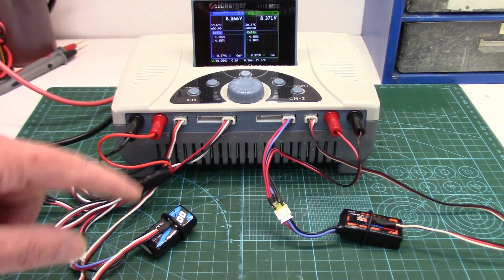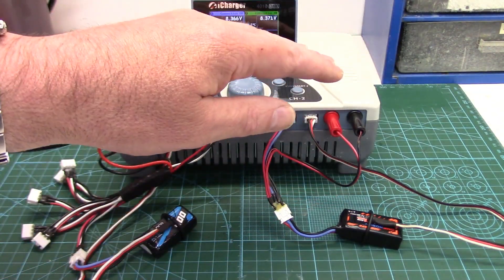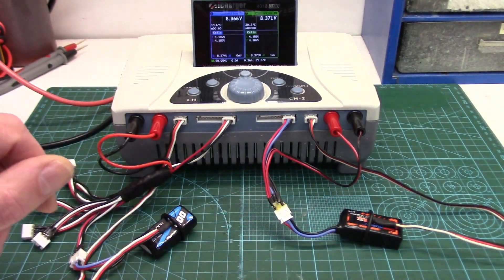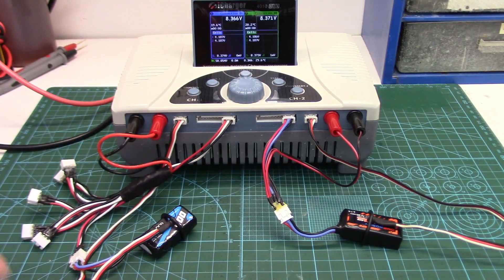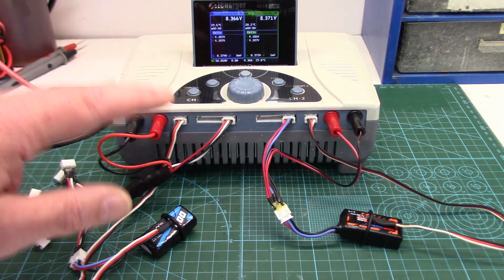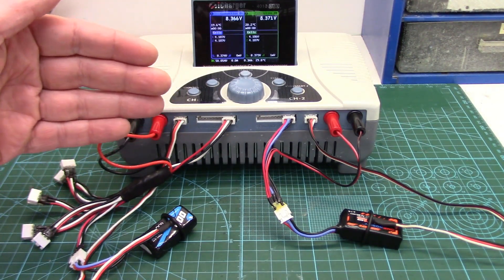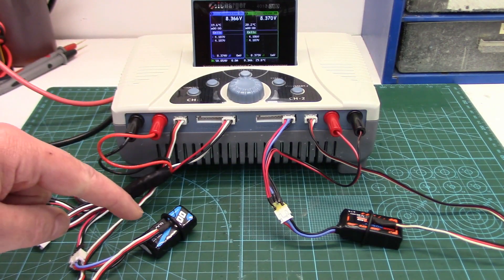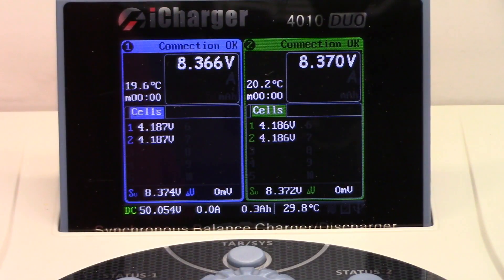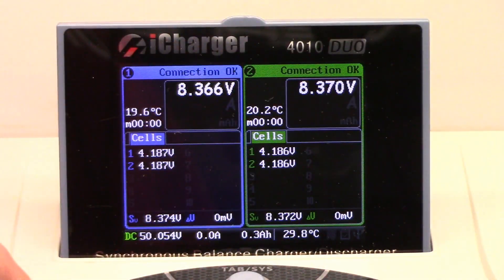Since I'm a Gens Ace fanboy, I've hooked the Gens Ace pack up to channel one and the OMP to channel two — a fairly new pack as well, so they're equal in age and both fully charged. I've got a temperature probe on each pack to monitor whether one runs grossly warmer than the other. The termination voltage is set at an 80% discharged state under load — when each pack hits 80% discharged, it will automatically shut off, and we can determine how accurate the 400mAh and 350mAh capacity ratings are. Both are fully charged and balanced up nicely. We'll start the Gens Ace first — I can't start them both at the same time, so the OMP number will be lagging a little.